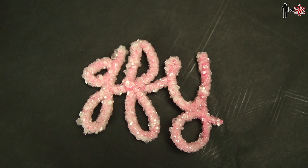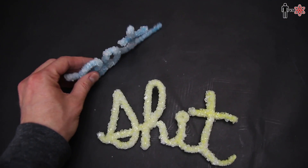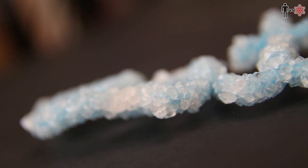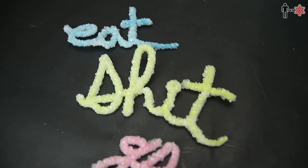Crystal words — surprisingly they look pretty awesome, and they're super solid. I guess they stay this way forever, I don't know, I'm not a scientist. Who knows how this stuff works? How am I even breathing right now? I don't know.